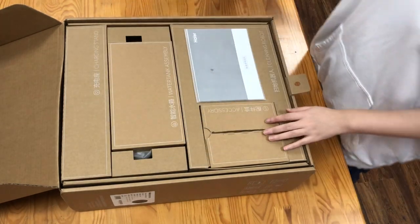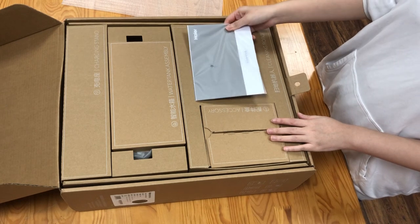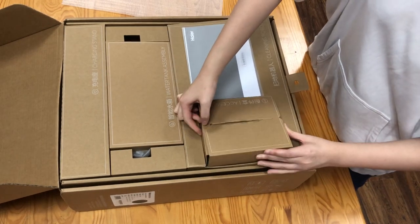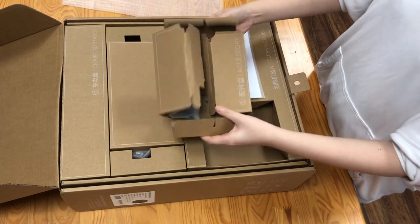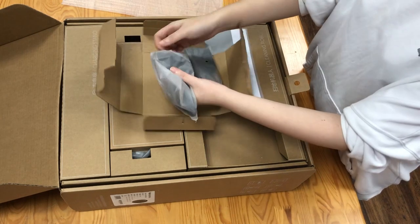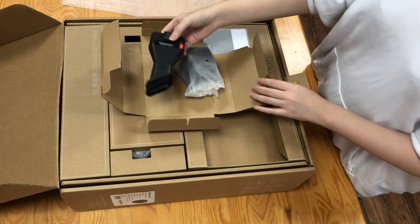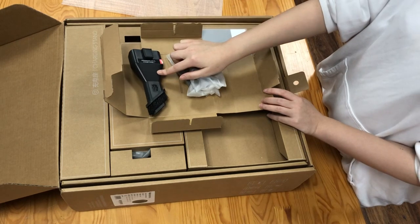Open the box, and here is the user manual — I think it's for quick start. And here is an accessory box. Here is a brush; I think it's for the handheld vacuum cleaner inside the robot vacuum cleaner.